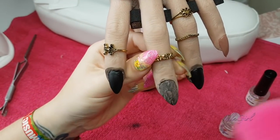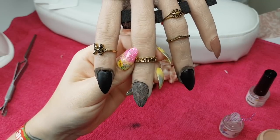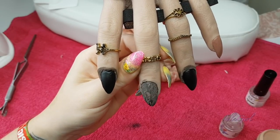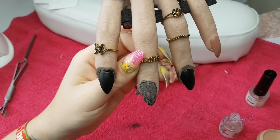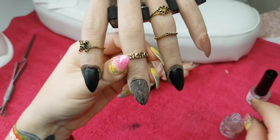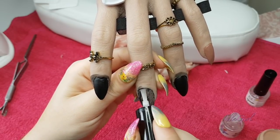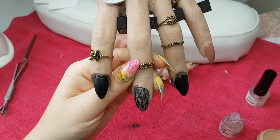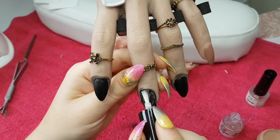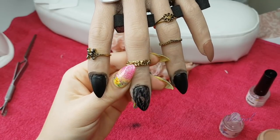Has it kind of worked? The only other problem is I don't have a clear, so I can't cap it - so it's going to be a textured nail, let's put it that way. Shall I just go in with the activator and see what it does? Oh it has kind of worked, guys! Definitely - I think that would work if you've got a brush.